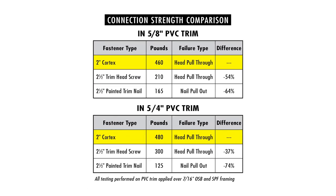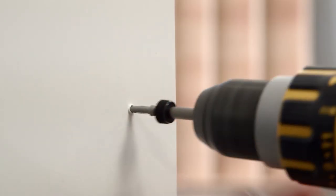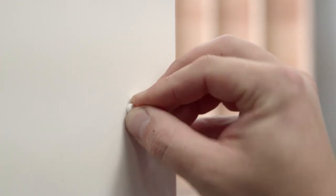Just as with other Cortex screws, the new 2-inch length is stronger than nails and trim screws in 5/8 through 5/4 inch PVC trim applications. The connection strength of this system greatly exceeds traditional fastening options, delivering a strong connection that's guaranteed for the life of the project.